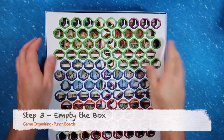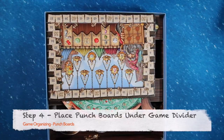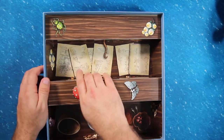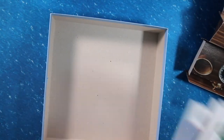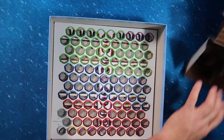Third, take everything out of the box including that fancy game divider that was in the bottom. Fourth, place the layers of punch board into the bottom of the box. Try to use the most solid pieces for extra support. If your game came with extra rules in other languages or extra bits that are not needed for normal gameplay, then tuck them away down here too if they fit.